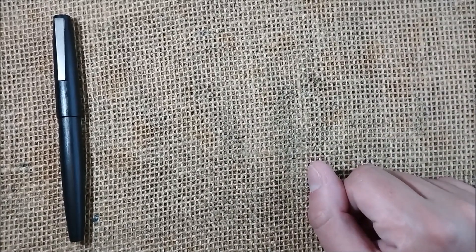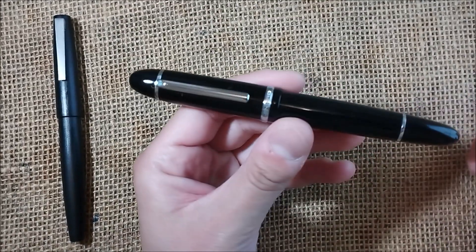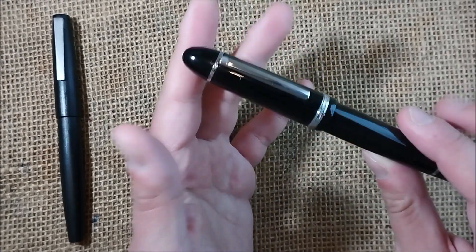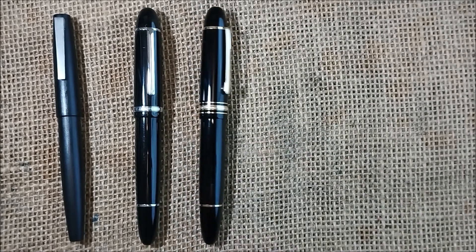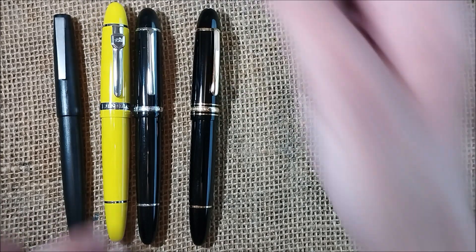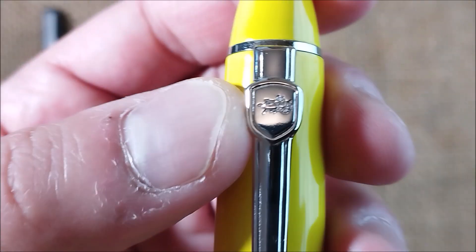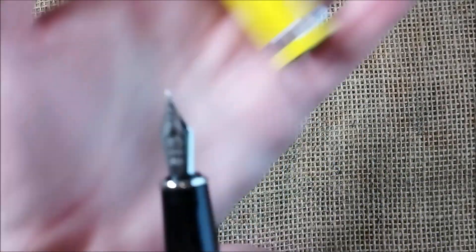The next pen is also from China, also from Jinhao, and it is a very interesting pen. This is the new Jinhao X159. The X159 is a big pen that reminds us of the Montblanc 149, as the older version, the Jinhao 159, did. But the Jinhao 159 was made of metal, it had a very ugly clip with the logo on the crest, and when you uncap it, it had metal threads, this section, and a number 6 nib.